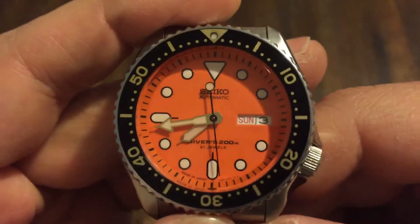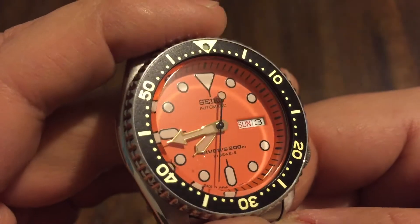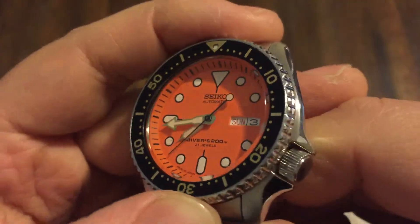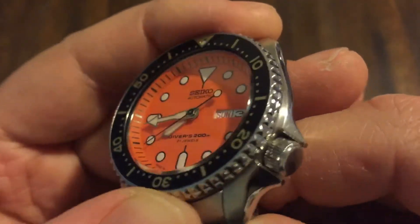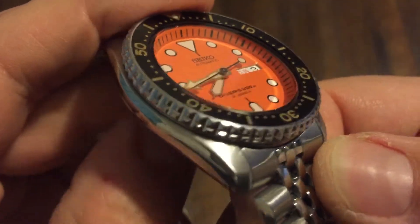I like the orange and the black. This is kind of like a Halloween, October-November type watch. It'd be nice to get the red one — that'd be perfect for Christmas time. But I don't see the red one; it's kind of a little more rare.